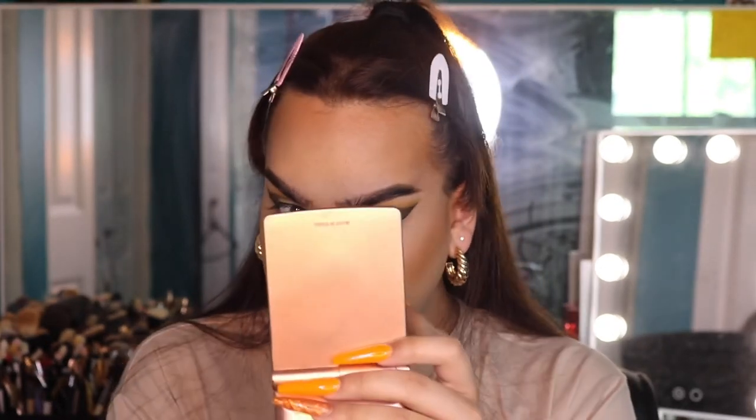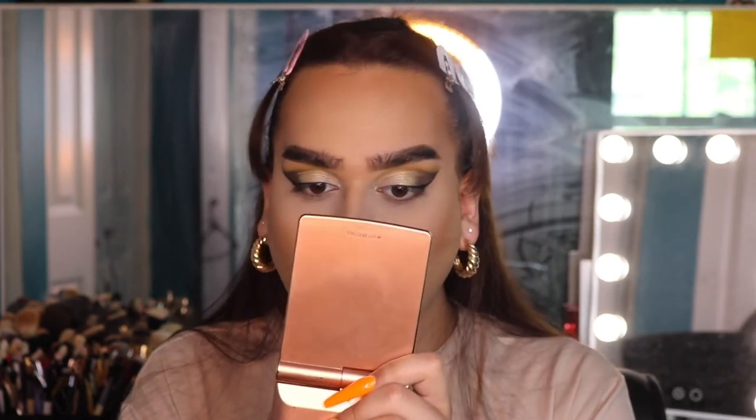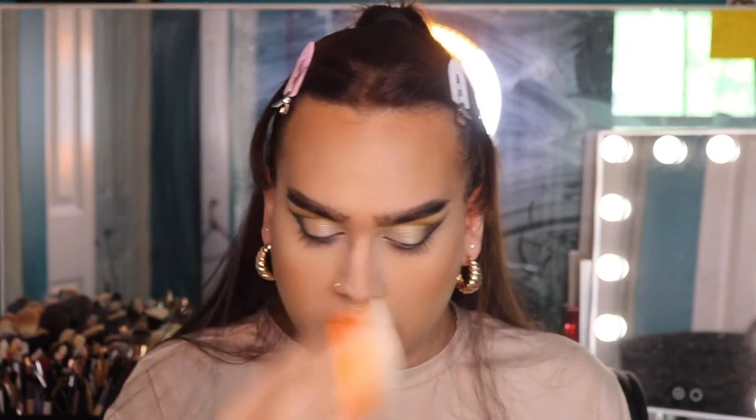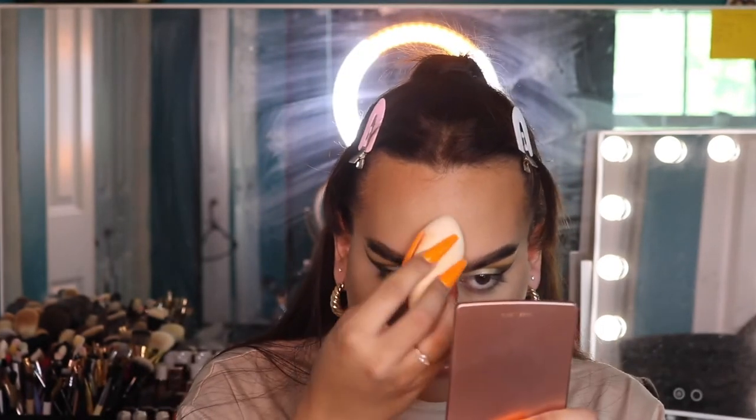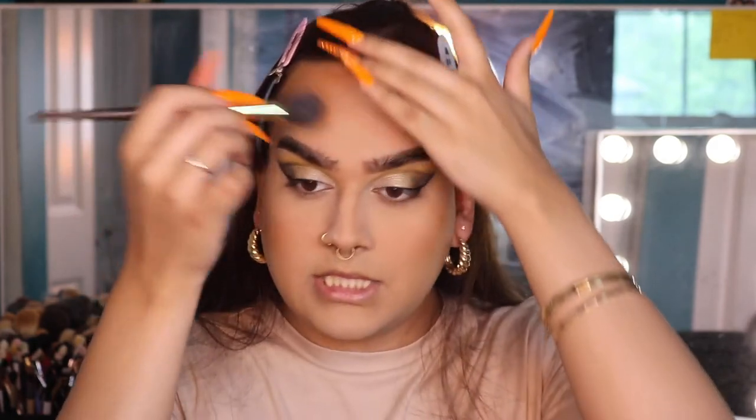To set the concealer, I'm going to use my NARS Light Reflecting Powder in translucent. I'm really pressing it into the skin. Then I'm also setting my smile lines, above my lip, nose, and forehead, and then wiping away the excess with a little brush.